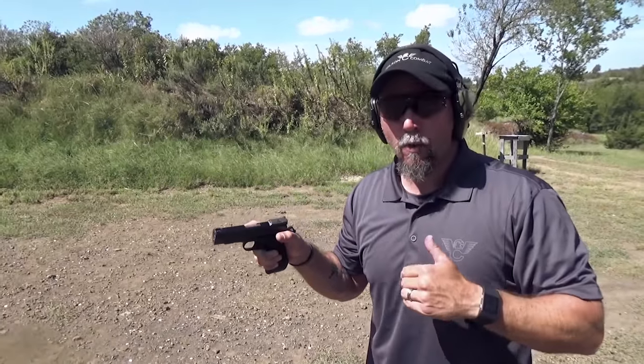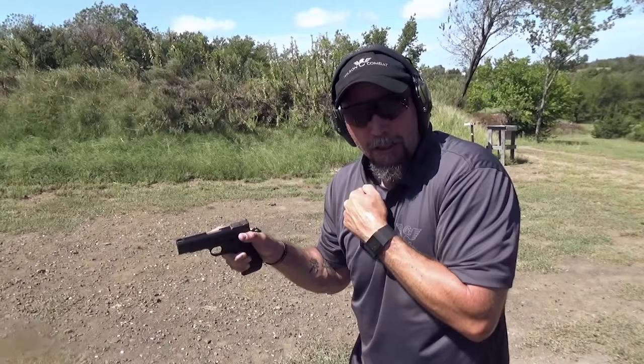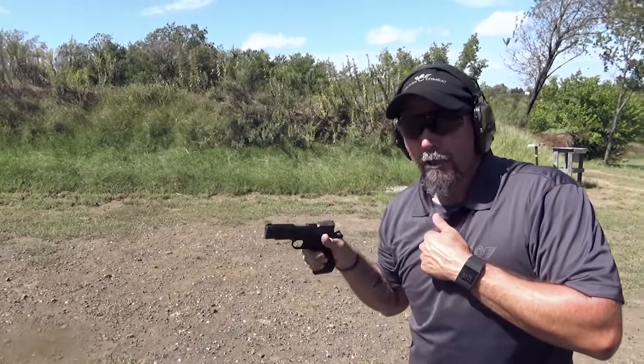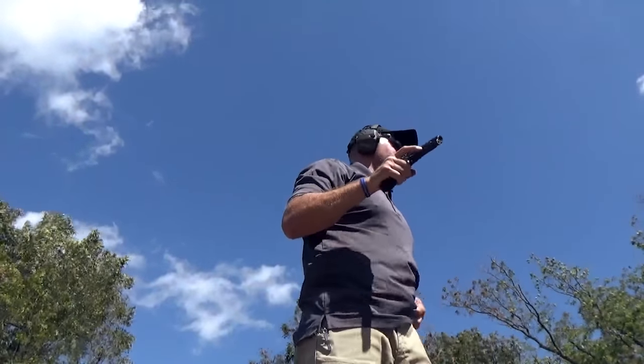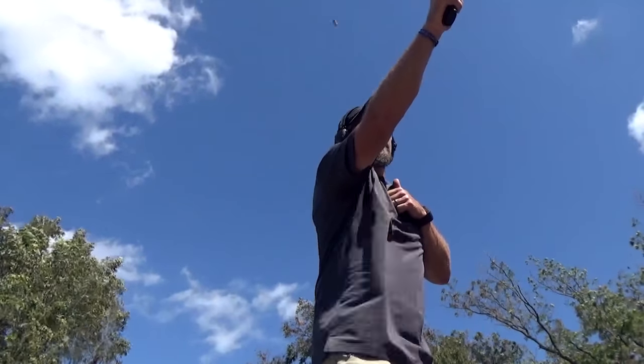To work this drill, pick whichever technique you want — though I prefer the second one. Start from a compressed position similar to the two-handed technique, with either a flashlight or hand against the body. Practice extending the gun, building the grip, and testing it. First magazine: one round at a time — extend, build grip, test. After you run out, do your proper reload. Second magazine: same drill, two rounds at a time.